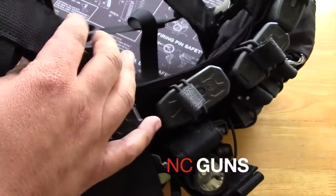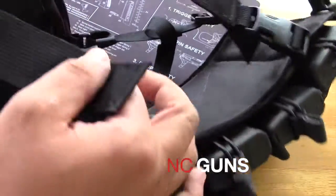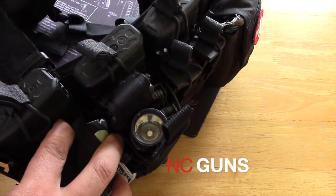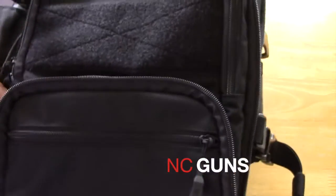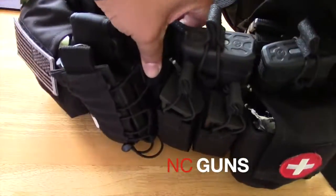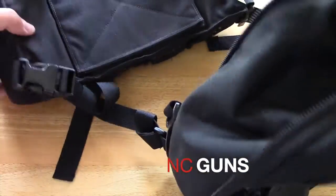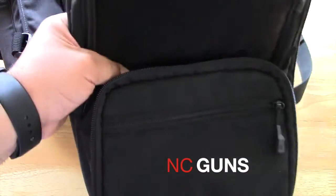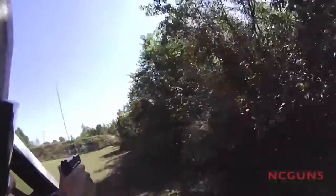Pretty good idea — I really like the way they function with each other. I don't like the price of the bag, but they're meant to be used together. You've got a lot of room and a lot of adjustments you can make. You can have your chest rig by itself, chest rig mounted on the plate carrier, chest rig mounted to the flat pack, or the flat pack mounted to the plate carrier by itself.